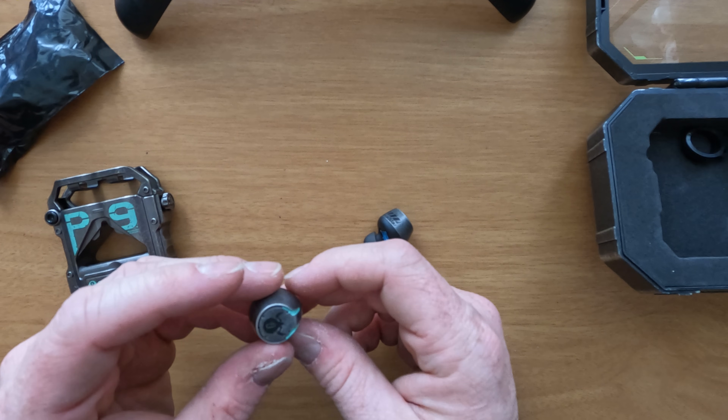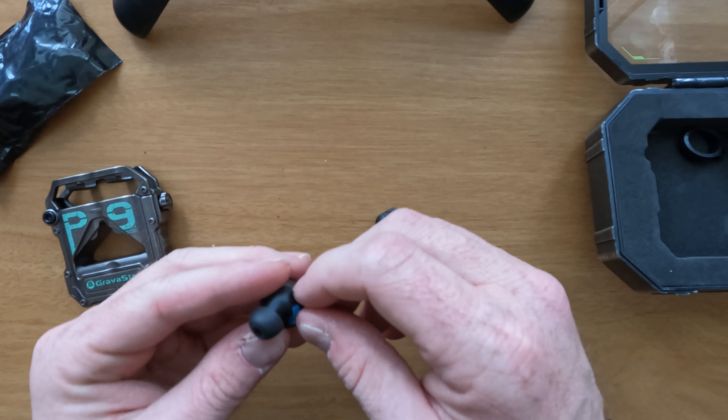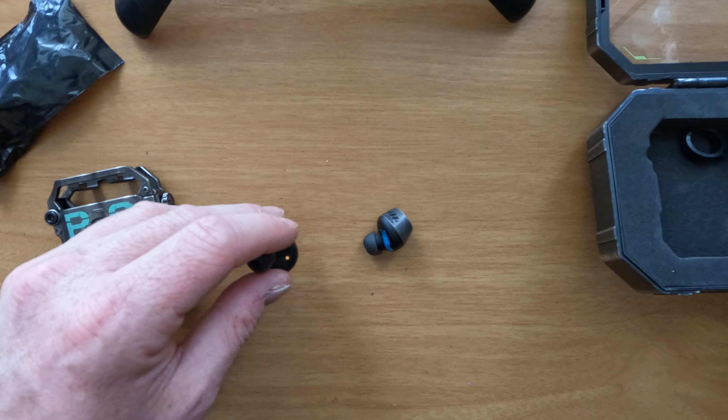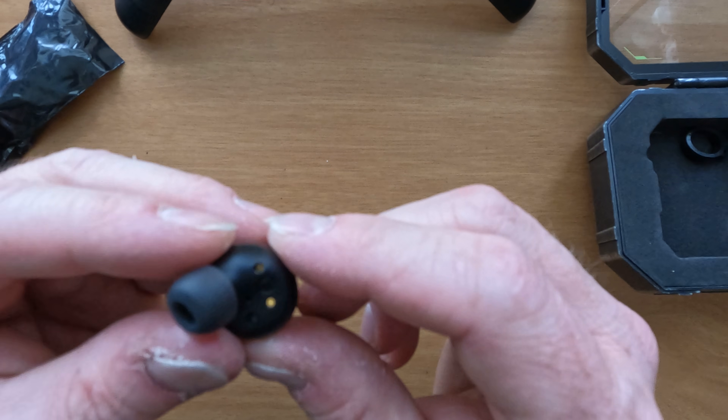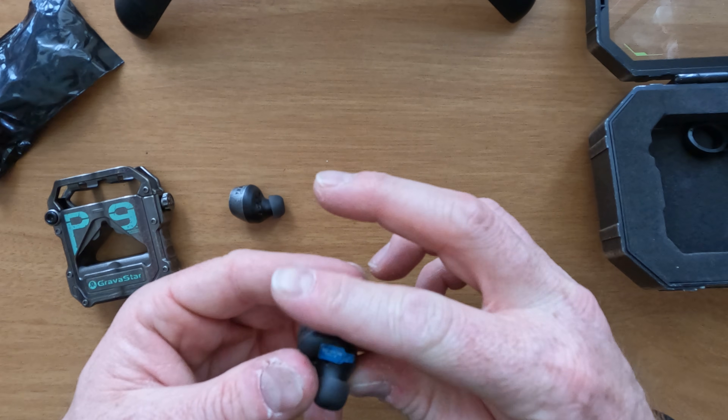I'm trying to see which ones are left and which one's right. I didn't find anything on them yet, but then I noticed they want me to take these little stickers off. It says right under the sticker — this one is the L and this would be the right.